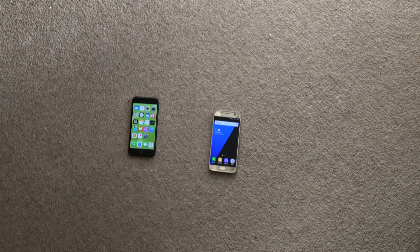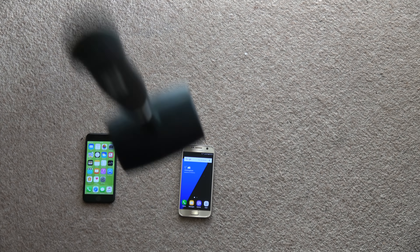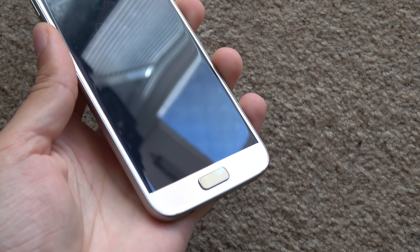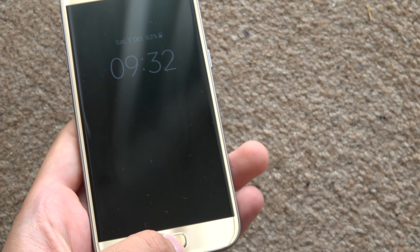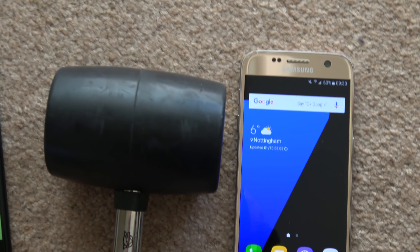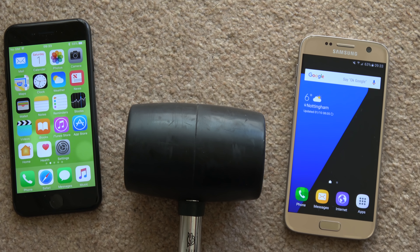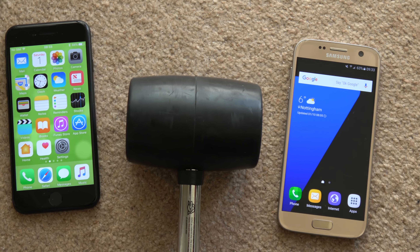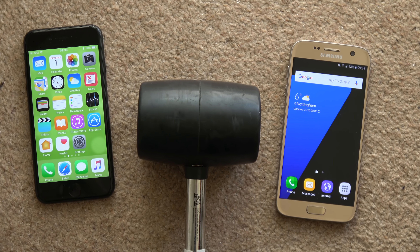And again — hammer above my head. 3, 2, 1. I don't think I can break these actually. Seriously, what are they made of? Kryptonite? Fantastic performance from both of them. I think I can't really go any higher with this hammer — both of them seem to have passed the test. I'll probably do a drop test as well to see how they compare. Just a quick little video checking out the hammer durability — very satisfied that these are very tough phones. See you in the next one, cheers.